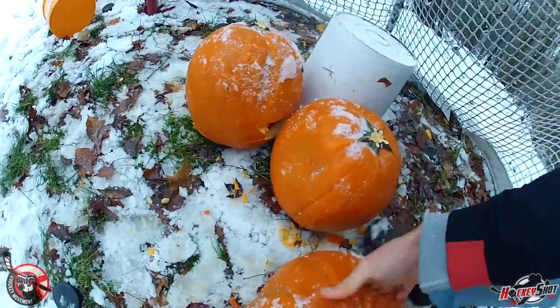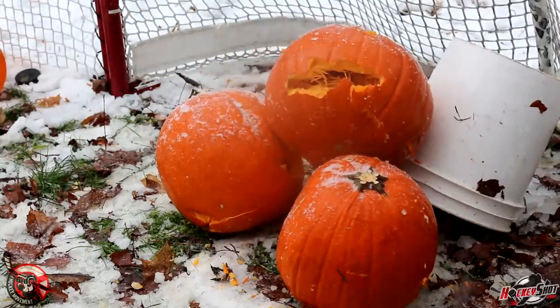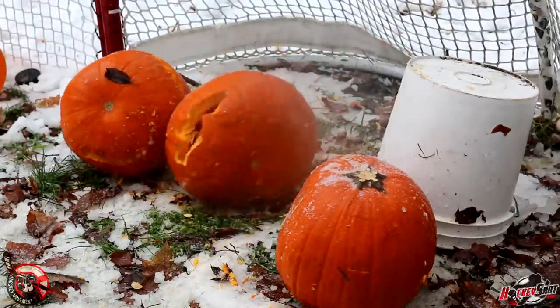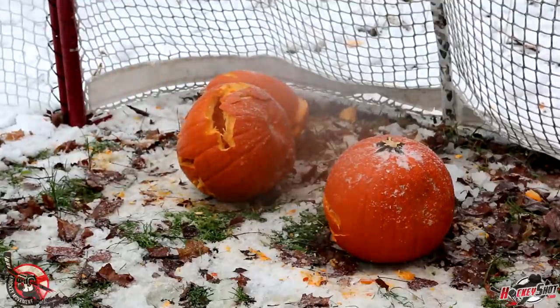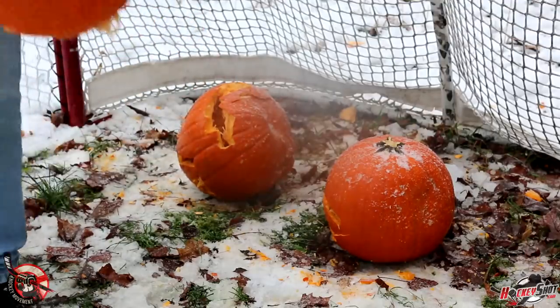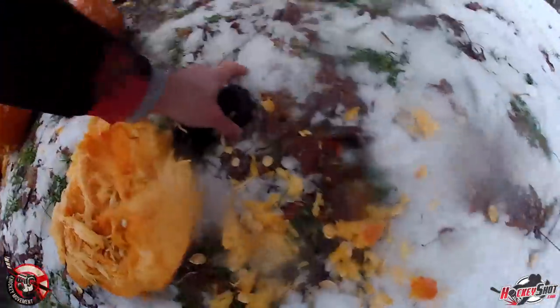Let's see if we can make a few more like that. Stack these guys up — pumpkin pyramid. If I get this one right in the center, that pumpkin is done. I think that was a game ender. Oh yeah, that's the game ender for this one. But hey, here's all my hockey pucks — I've got more to shoot now.